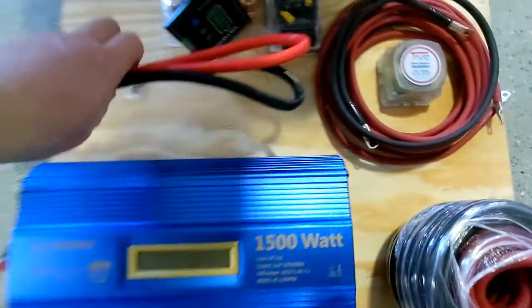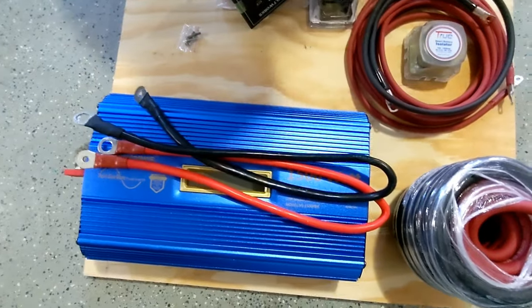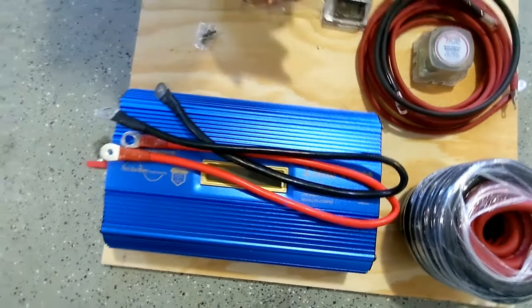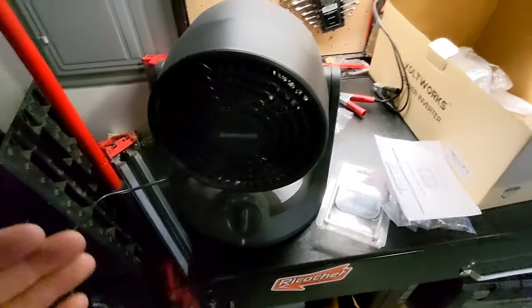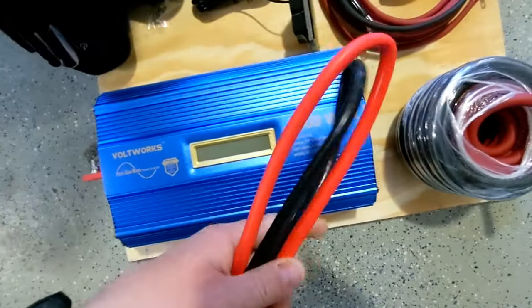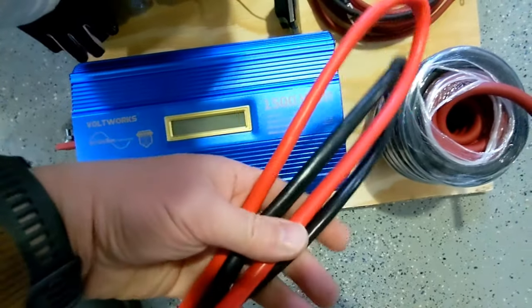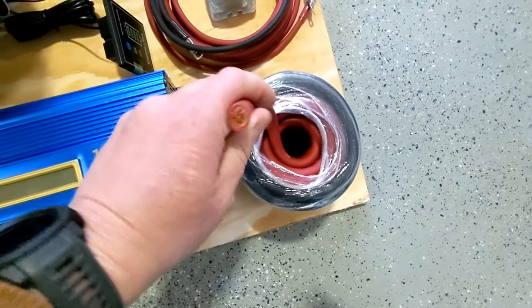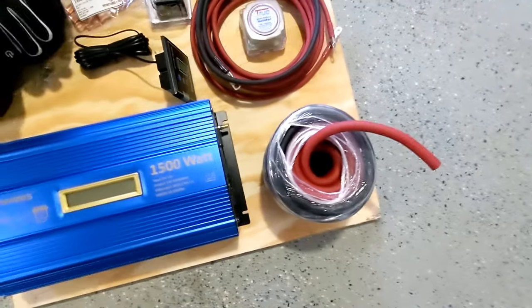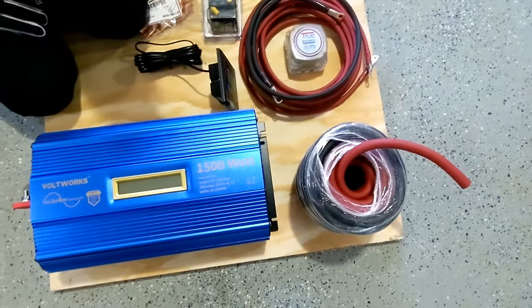This is the junk wire they send you with the inverter — just a heads up. I hooked this up to a little heater fan that's 1500 watts, the max of what this inverter is capable of doing, and these little wires got so hot. You could keep them for some other project, but they are junk. This is why we go with the one-gauge wire — we won't have that issue. I'm going to take you out to the truck and show you where I'm going to run the wires.